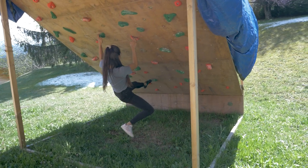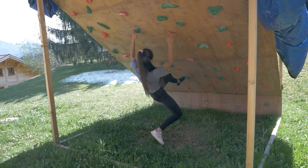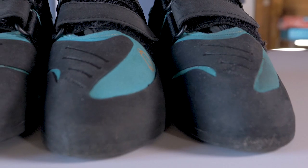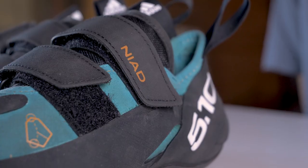Sometimes, out of the box, shoes need a breaking-in period before they feel ready to climb in. First of all, I want to make clear that this is not a 510 sponsored video. They did send us an extra pair of Niaz because we'll be filming a review sometime soon.